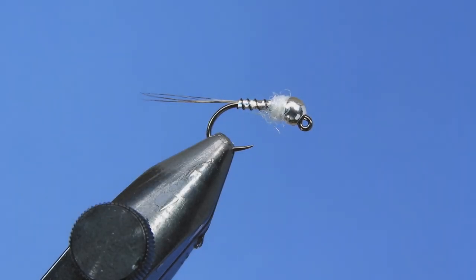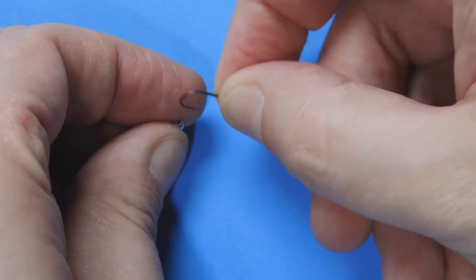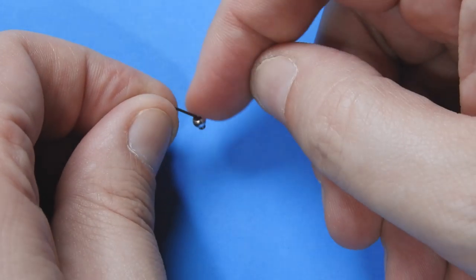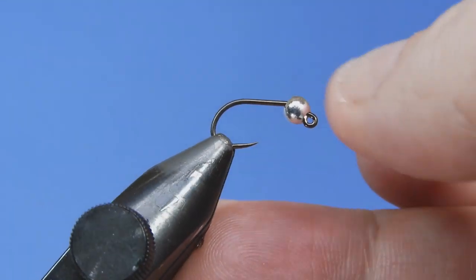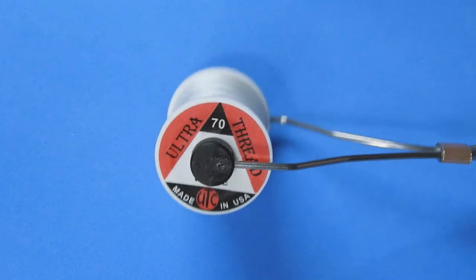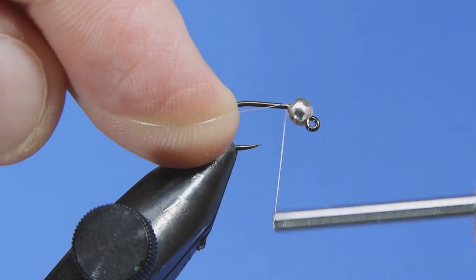All right, so let's get a fresh hook into the vise. We're going to start off with a Firehole 516 and a 3.2 millimeter silver tungsten bead. We'll slip that onto our hook and then get that fresh hook into the vise. First we're going to add some thread to this fly — we're going to be using some white 70D UTC.